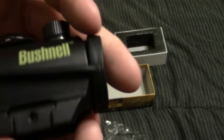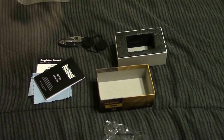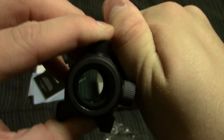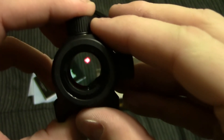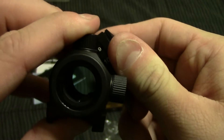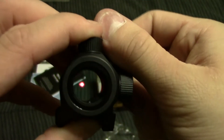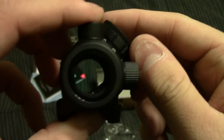So let's get the red dot out of the plastic. As you can see, this is a very small red dot sight. It does appear to have a battery in it already. You can see the red dot there. I do have the sight on way too high of a brightness for inside, which is why it looks as crappy as it does. But apparently, especially for $100, this is a very nice sight, so I decided to pick it up and try it out. It should be plenty more than enough for a 10-22.